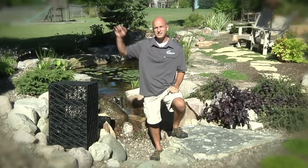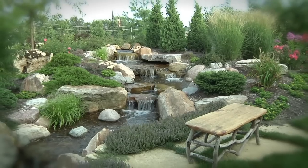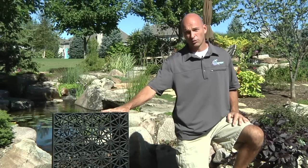Beneath me is a thousand gallon reservoir. We're capturing all the water off the backside of the home. The water gets routed into our modular underground reservoir, and from here it gets recirculated into our decorative water feature. This creates a truly sustainable water feature using all rainwater.